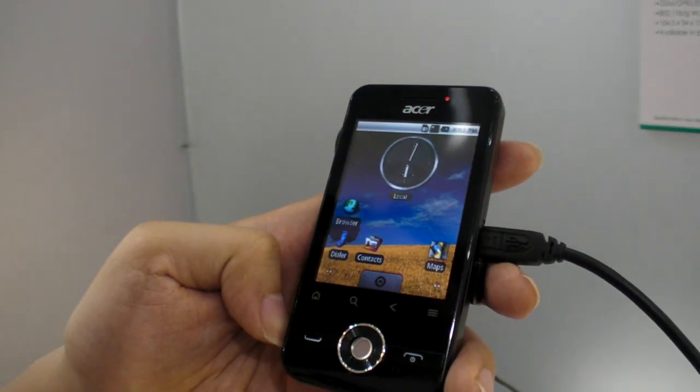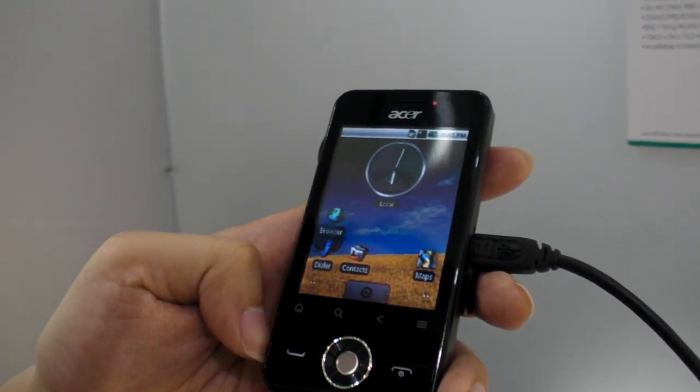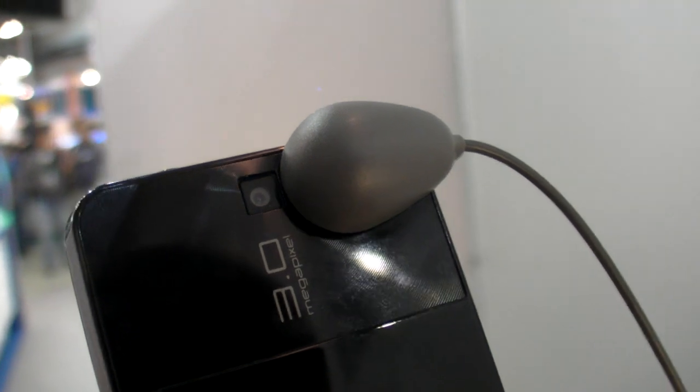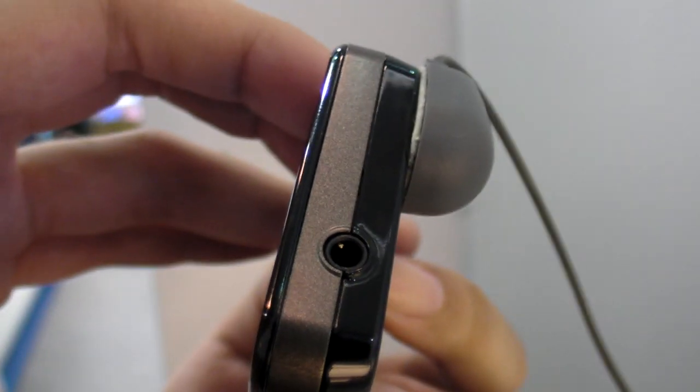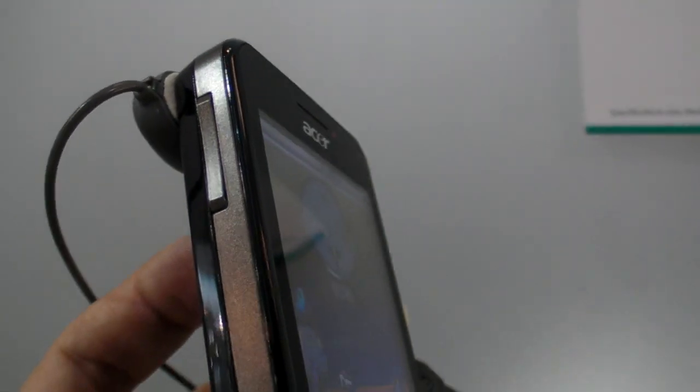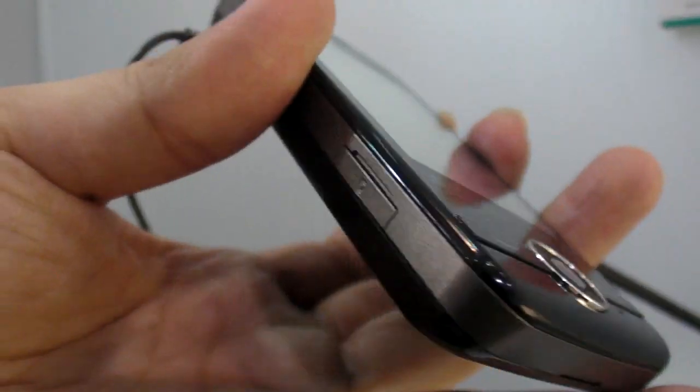What other features does it have? There's a 3 megapixel camera right there on the back. And headphones — a mini jack. There are also some controls on the side, and a microSD card slot.